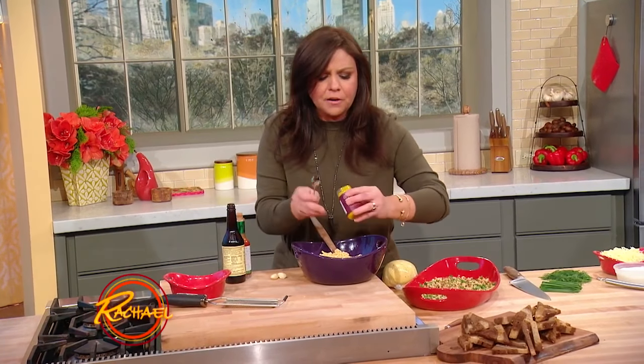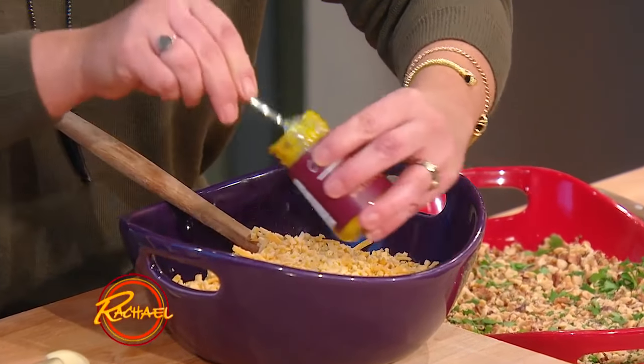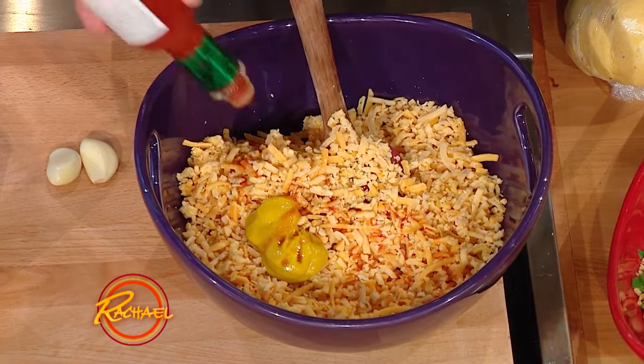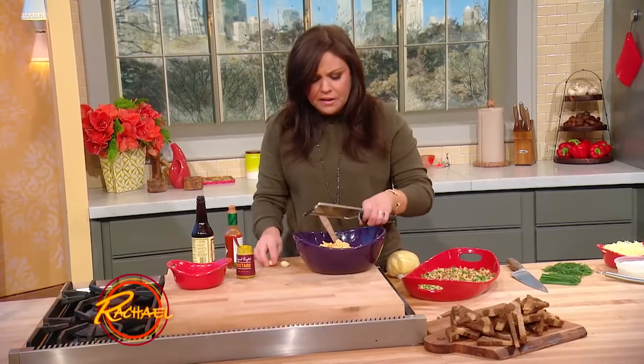A little bit of really strong European mustard — prepared spicy yellow mustard. A splash of Worcestershire sauce. A few dashes of Tabasco. This is exactly what you would put into a Welsh rarebit, the hot cheese sauce.